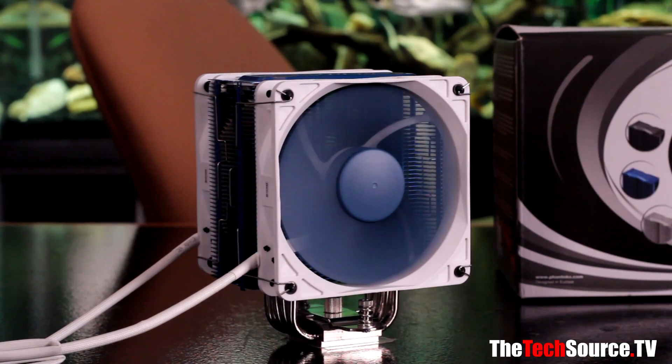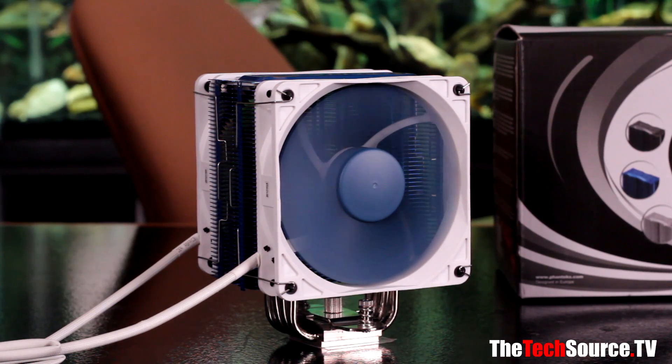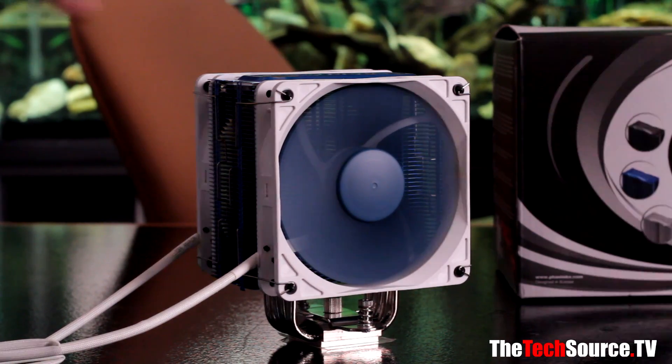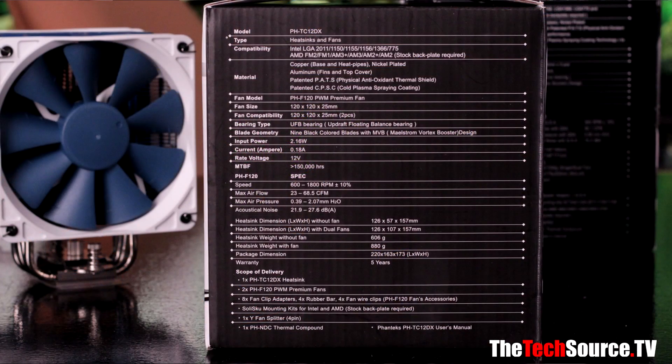You can run the fans from 600 to 1800 RPM, which varies based on how much noise you can handle and how much cooling you want. For CPU socket compatibility, it mounts on pretty much anything on the market today. For Intel, you have 2011, 1155, 1150, 1156, 1366, and 775 — that's a lot of sockets.